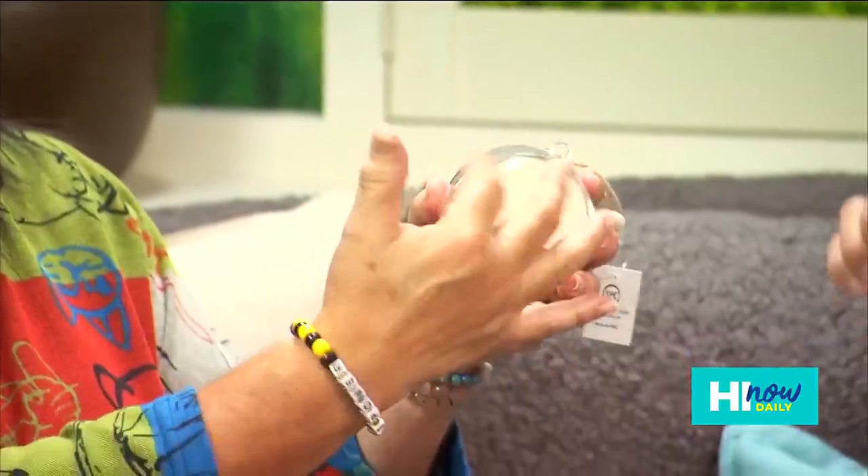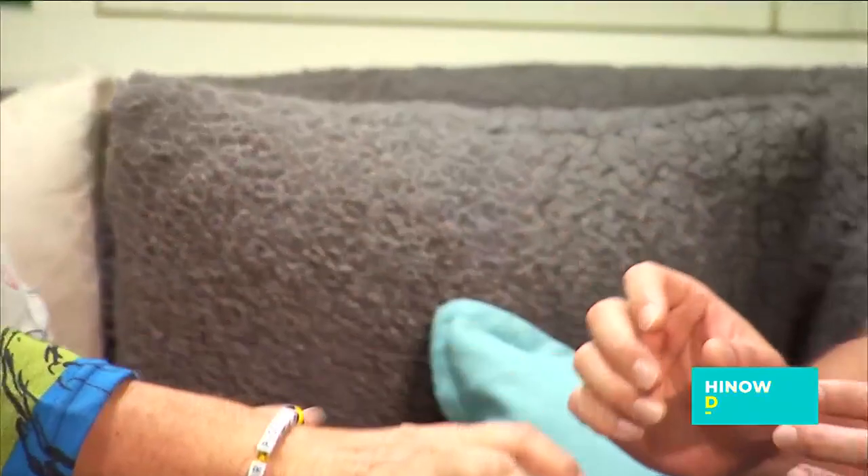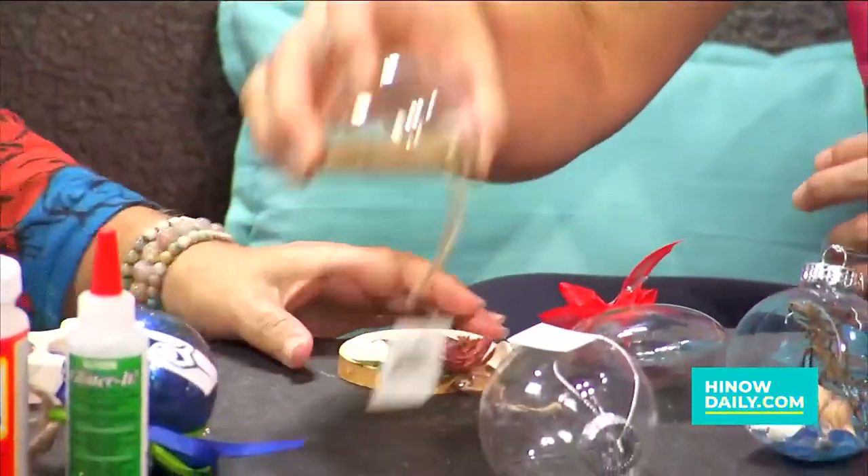And if you don't want to do the cut-out, you can use these wood slices and take like half a ball, put it on, and put your picture or your scene inside. You can get really creative with these — you can kind of make it into whatever you want.